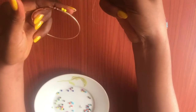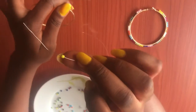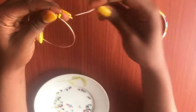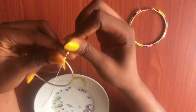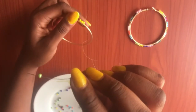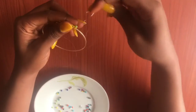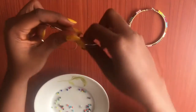Go ahead and pick another sand bead — just one sand bead — pull it down, then pass through your earring and pass through the same bead you just picked, and pull very tight. Make sure you're stretching your line. Quickly pick up another sand bead, pull down, pass through your earring, and then pass through the same bead you just picked.